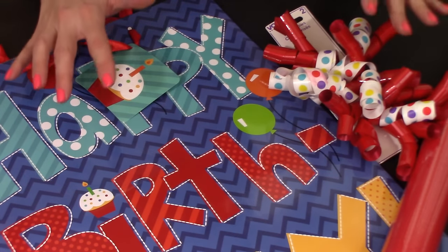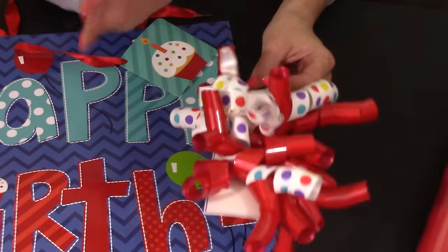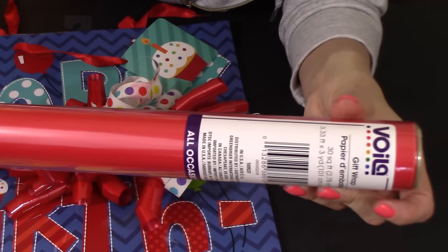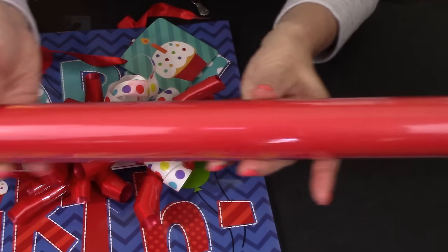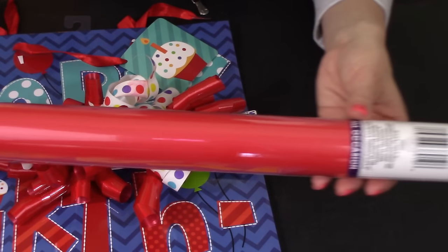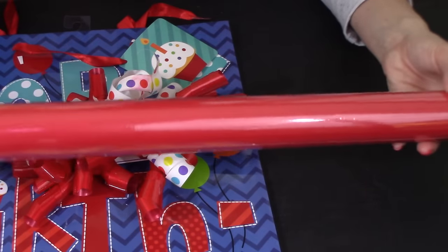Everything you need for this gift you can get at the Dollar Tree. I'm going to be seeing him at my niece's birthday — she's turning four — so I also picked up a couple items for her, including a fun curly ribbon. The Dollar Tree also carries this extra-long, extra-wide wrapping paper: it's 3.3 feet wide, for extra large gifts, and 30 feet long. For a dollar, you can't beat it — perfect for her extra large gifts.